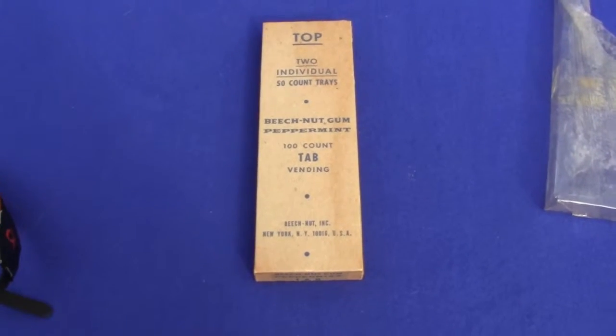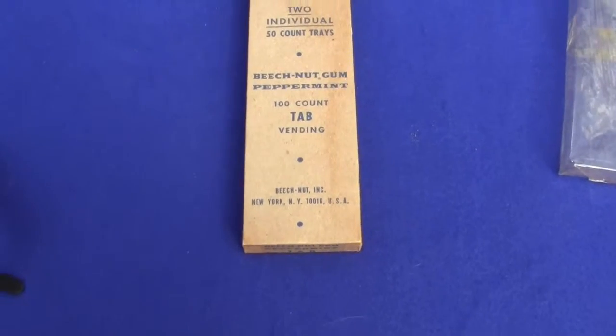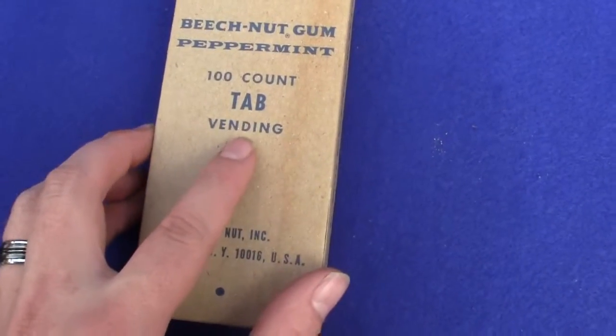Okay, up for auction is the original box of 100 pieces of Beach Nut gum for the Pulver gum machines. This is the original box, it's got the original wrapping right next to it — 100 count tab vending gum.